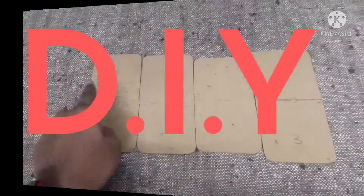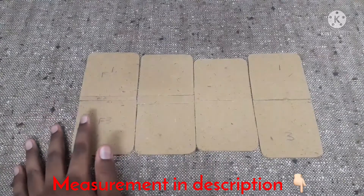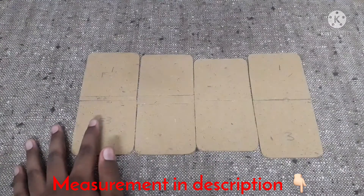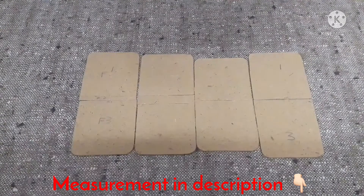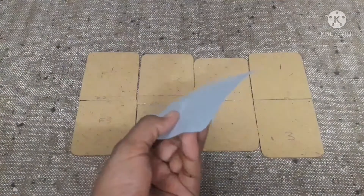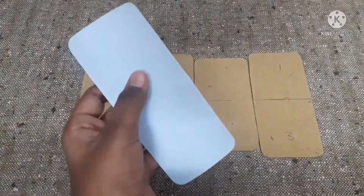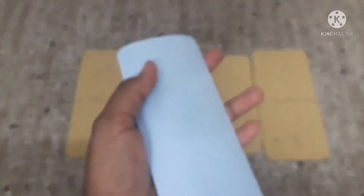So let's start our DIY. Here I have four cardboard pieces which are all different sizes, and I will be giving the measurements in the description box below — please check it out. For making the display, I am going to use a chart. Don't use paper; it will tear down easily when folding. You can use any color chart, but anyways we are going to paint black over the edges.